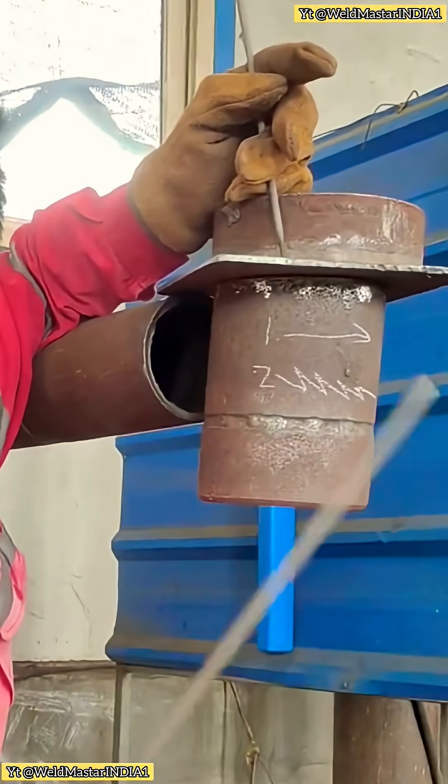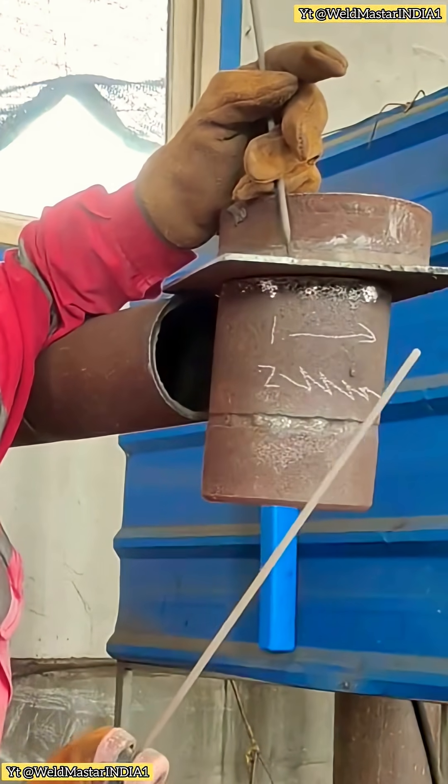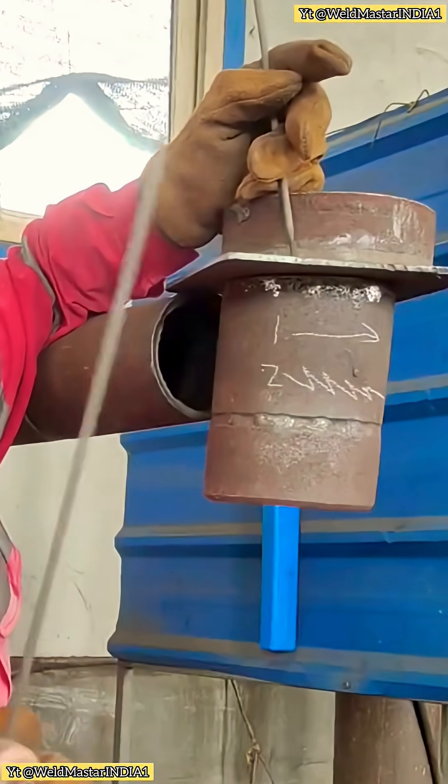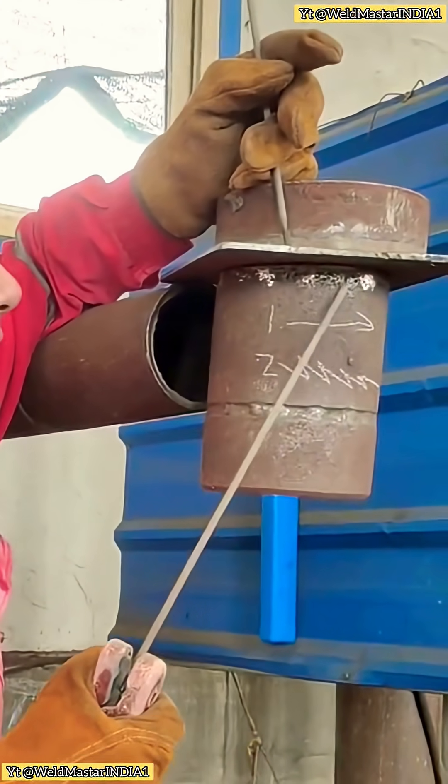If someone says arc welding is bad, it must be a beginner. Take this corner weld operation as an example. Let's think about how to do it. Experienced welders all know that corner welding really burns up clothes — it's very hot. Let's take a closer look at this corner weld.